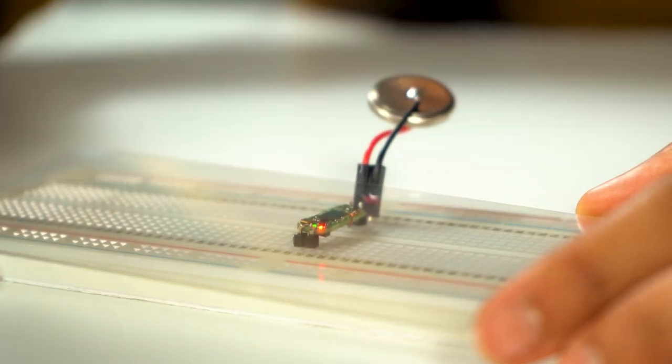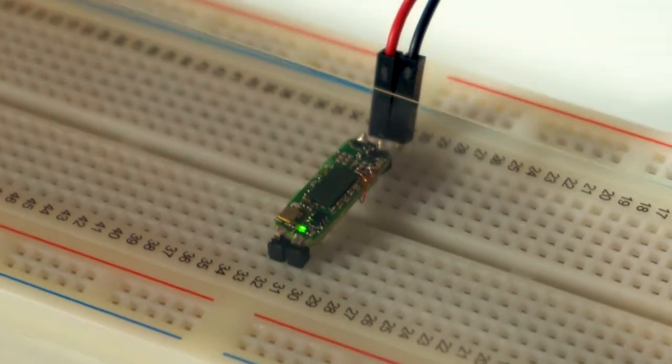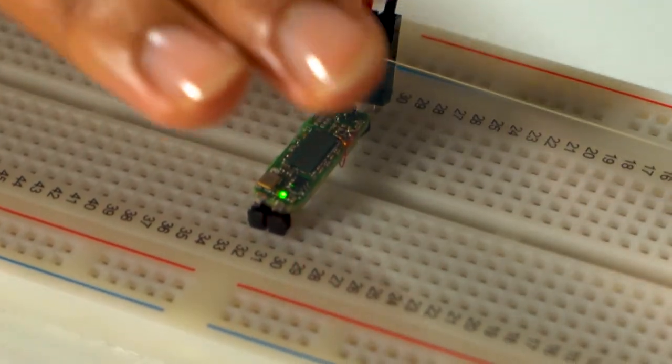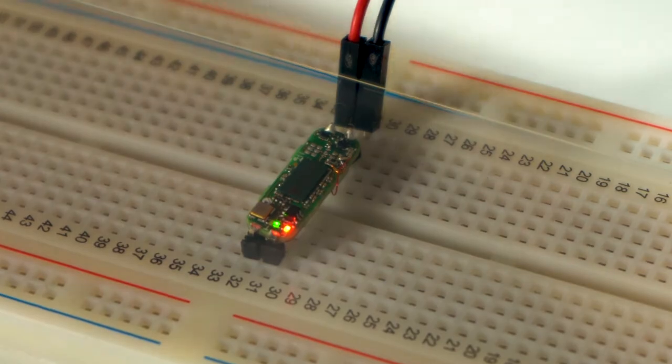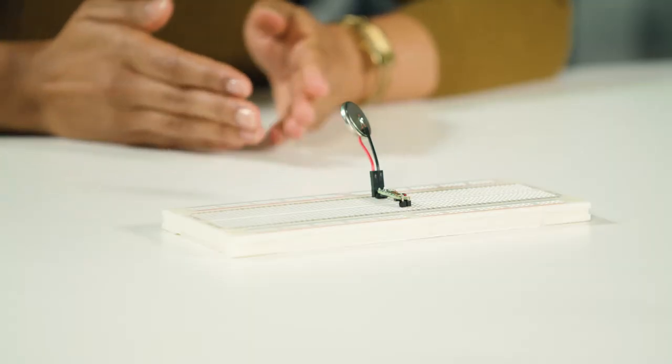It's a Doppler-based motion radar sensor. It detects a human target up to a five-meter range and has less than five milliwatt power consumption. As you can see, it's a very simple product, but that doesn't mean it's not flexible.